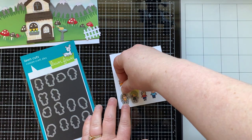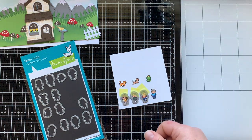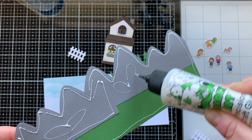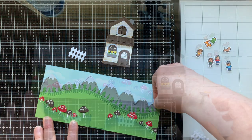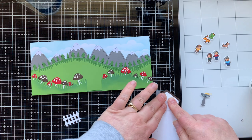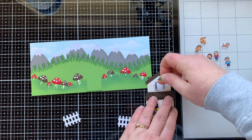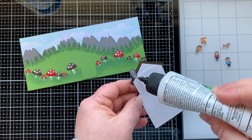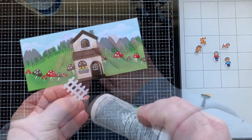There are the Copic markers I used to color today's images. Now it's time to die cut out all the things — I love that there's a die for all of the Tiny Friends, though you do have to really look to figure out which die goes with which person. Now I can start assembling this card, first by gluing on my mountainous layered panel to my cloudy sky panel. Then I need to figure out what to do with the window — I want there to be something for the recipient to look at when it's opened.